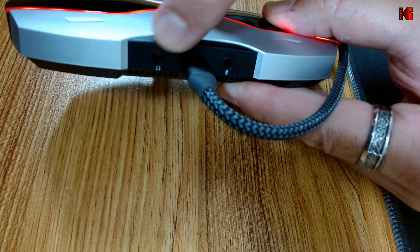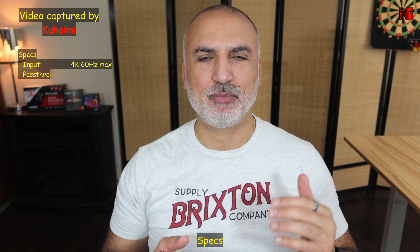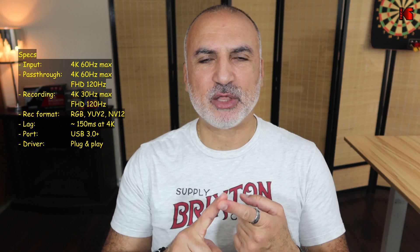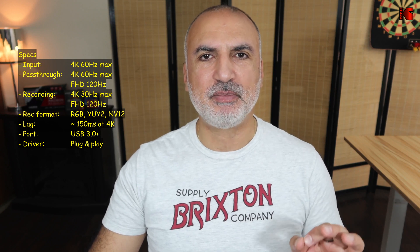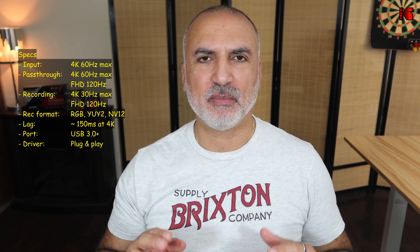This video capture card also has a headphone jack and a microphone input. It has very good specifications: as input it can take up to 4K 60Hz, the pass-through output also goes up to 4K 60Hz, and it can record video in 4K at 30Hz. It can also record at 1080p at 120Hz, which is really very good. It has three recording formats: RGB, YUY2, and NV12. At 4K it can only record in NV12, but at Full HD you can use any of the formats.